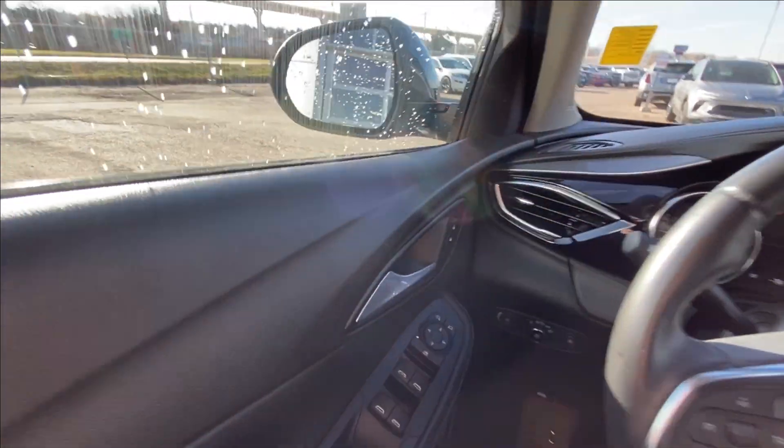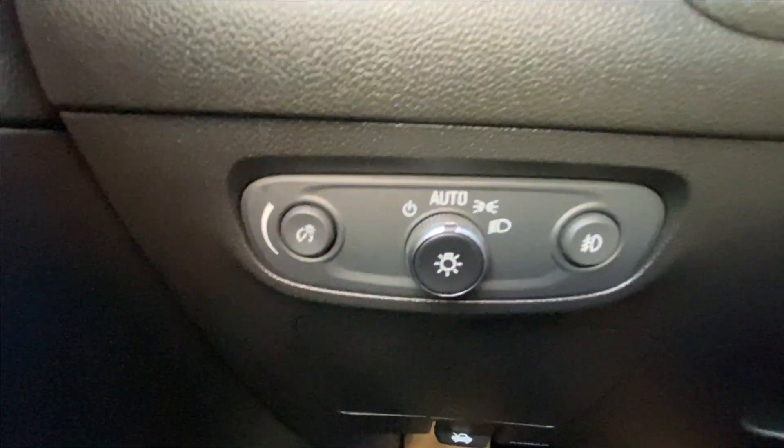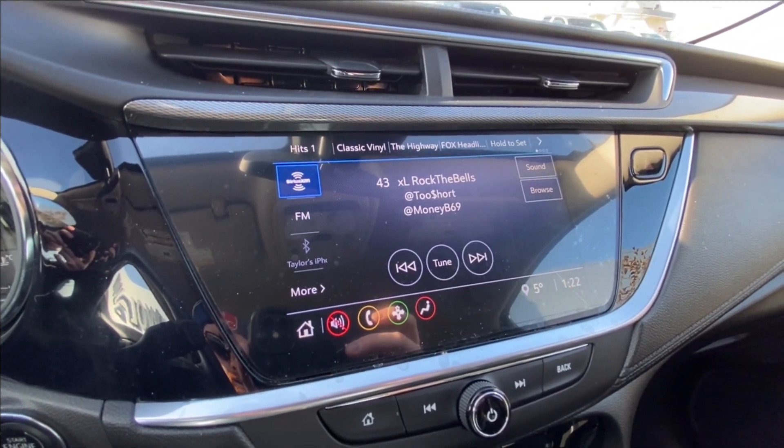Taking a look inside the Encore, starting on your left-hand side, we have the controls for your power locks, windows, and mirrors, automatic headlights and fog lights toggle, leather-wrapped steering wheel, and an 8-inch touchscreen complete with Android Auto, Apple CarPlay, and navigation.